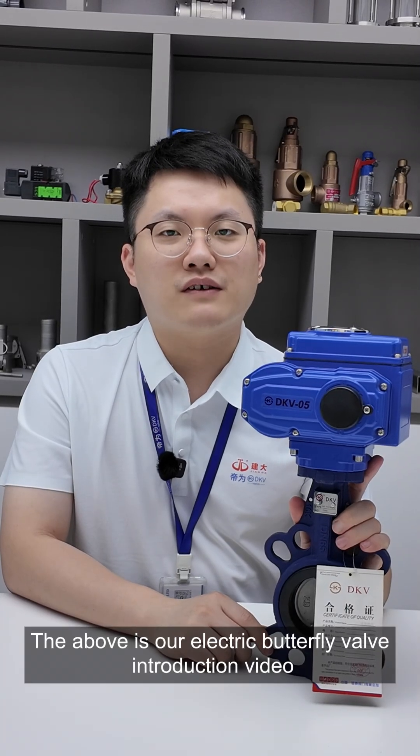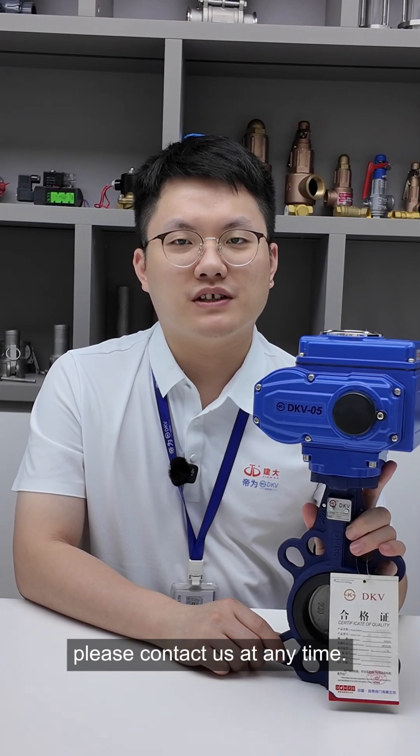This above is our electric butterfly valve video. Thank you for watching. If you have any questions, please feel free to contact us at any time. Bye bye.